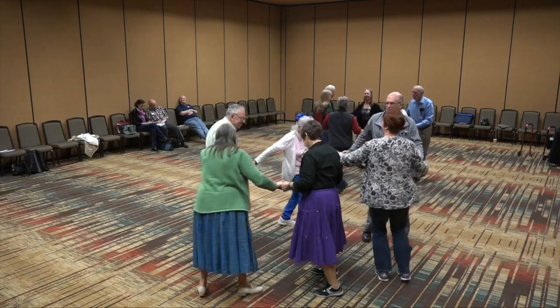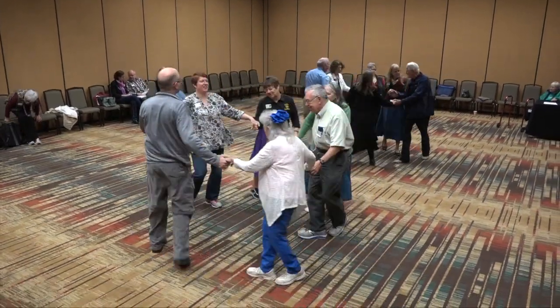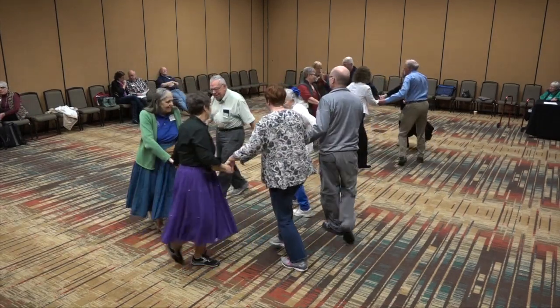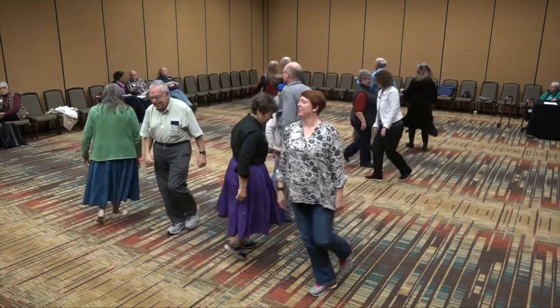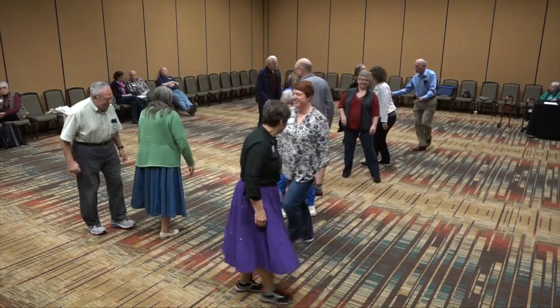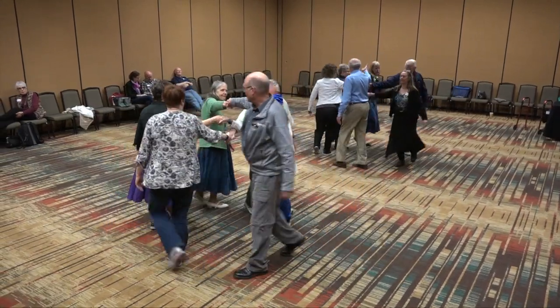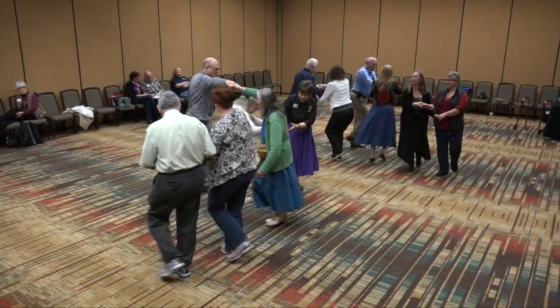Join hands and circle left. Now circle right. Into the middle, come back. Face partner. Dosado. Right hand star — grab the first hand of the person across the way. Bottom lady under. Next lady under. Everybody go find two more couples.